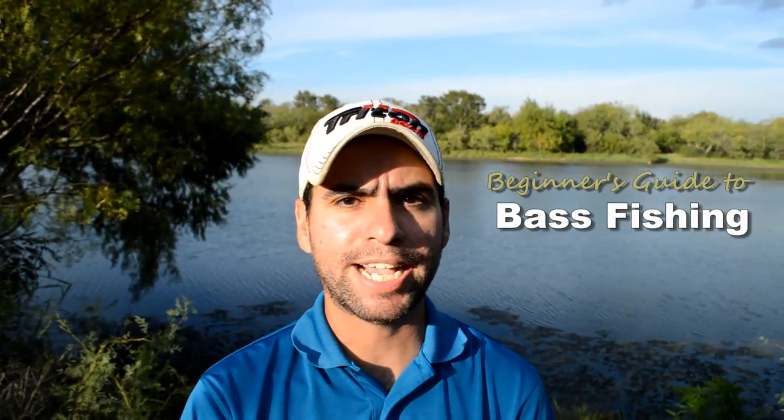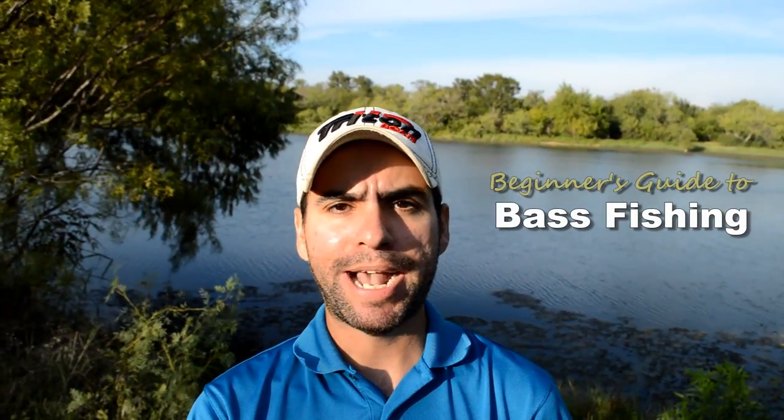Hello everyone, my name is Jeff. Welcome back to Hack Cam Bass's Beginner's Guide to Bass Fishing. This is part nine. In this episode, we're going to talk about some basic retrieval techniques and other tips that allow us to attract a bass to our bait and get that all-important bite.